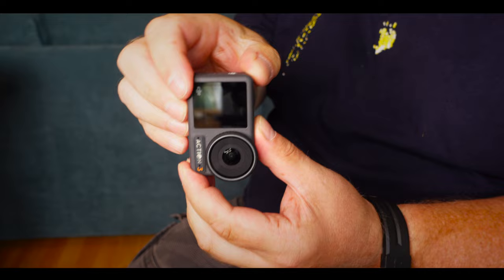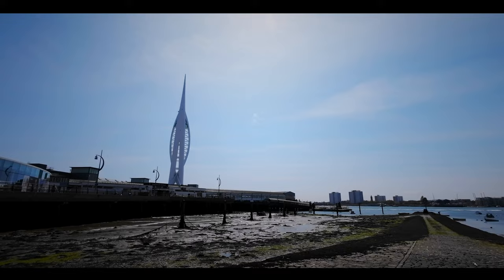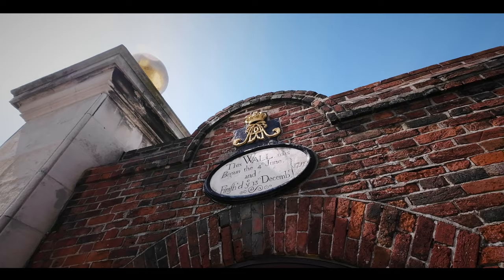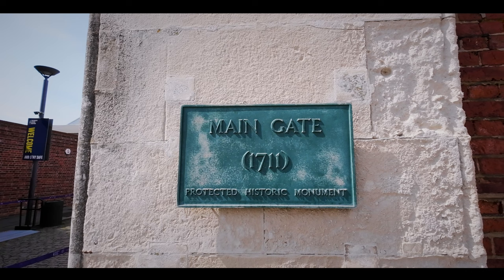Battery life on the Action 3 is nothing short of incredible. DJI claim that you can shoot on a single battery for up to 160 minutes — that's 2 hours and 40 minutes. In the real world, I've been out and about shooting my riding vlogs using a single battery, I've shot everything I've wanted to, and had battery life to spare. If you are unfortunate enough to run out of battery power, don't worry — DJI claim that you can charge the battery for as little as 18 minutes and receive an 80% charge, and that's enough to run the camera for an additional 100 minutes.